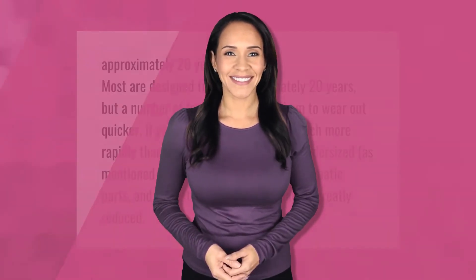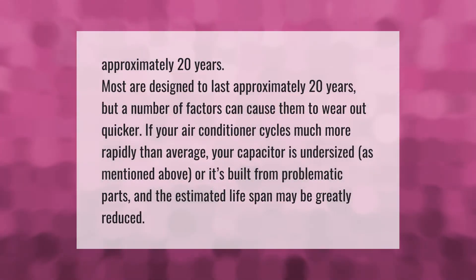Most capacitors are designed to last approximately 20 years, but a number of factors can cause them to wear out quicker. If your air conditioner cycles much more rapidly than average, your capacitor is undersized, or it's built from problematic parts, the estimated lifespan may be greatly reduced.